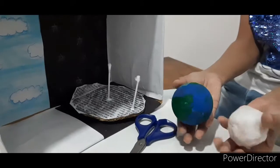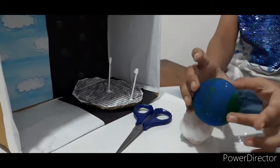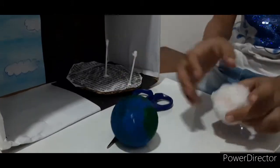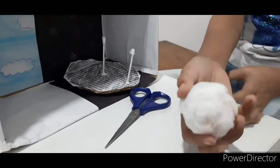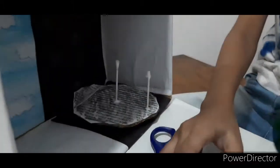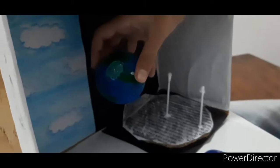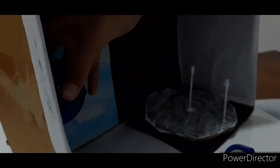Friends, here I have made 3D Earth and Moon. Here is one of my balls and I have painted it as an Earth, and here is my other ball which I have put cotton over for the Moon. Now I will take my oil and mark it over here.